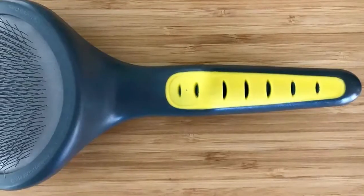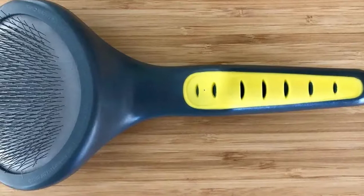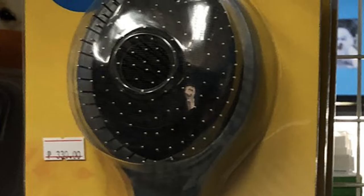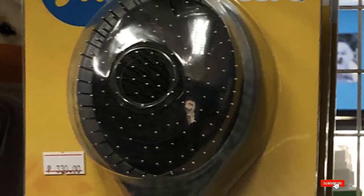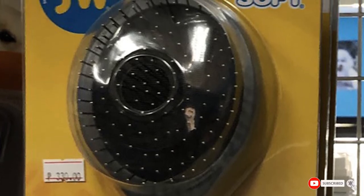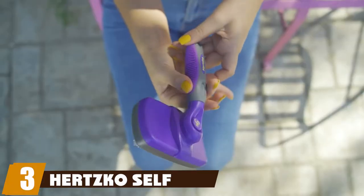Although the Grip Soft smooths out the animal's coat and collects loose fur, it sometimes struggles to remove tangles or loosely cemented hair. However, if you use the brush at least once a week, your dog's coat is less likely to have issues with matting.